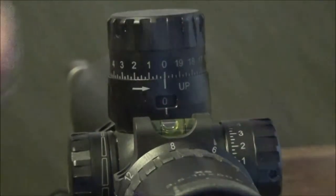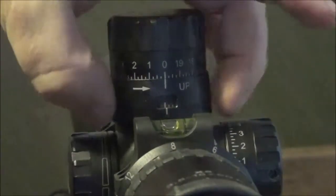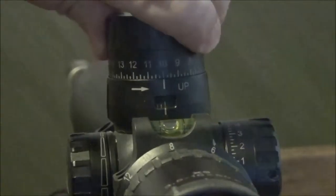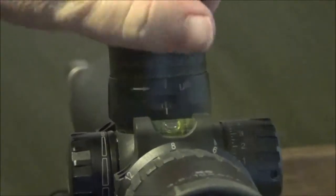Now the sub-zero — you pull up the side tabs on the bottom, or on the sides of the turret, and you can go all the way down to 10 minutes below your set zero. Pretty cool features.